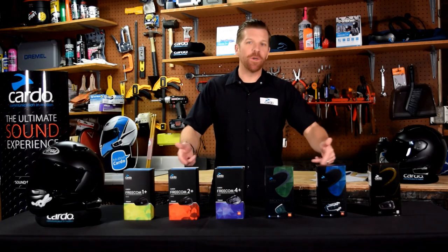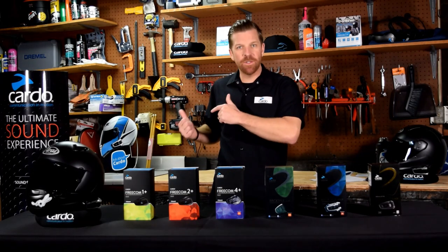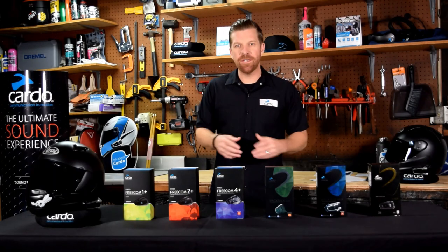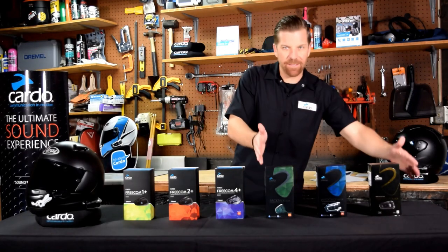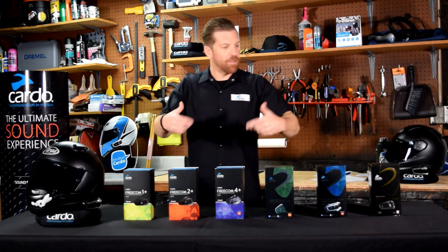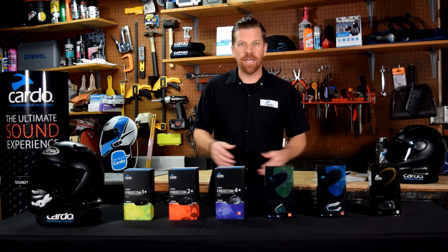In front of me I have our models going into 2021. I have some accessories to show you as well that complement these, but what we'll do is break it down between the Freecom series and PacTalk series and then take a deeper dive into those categories.